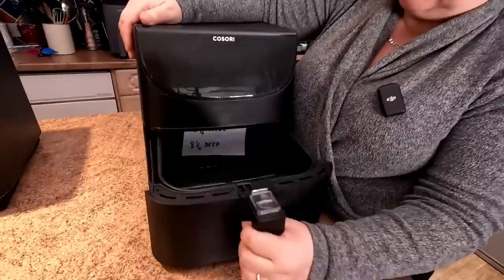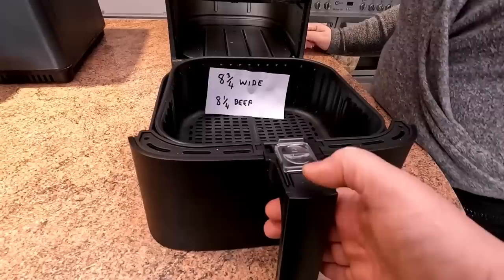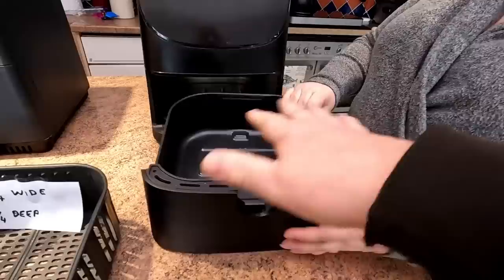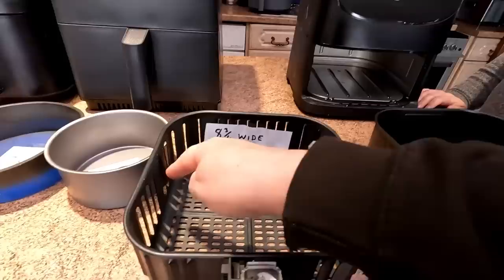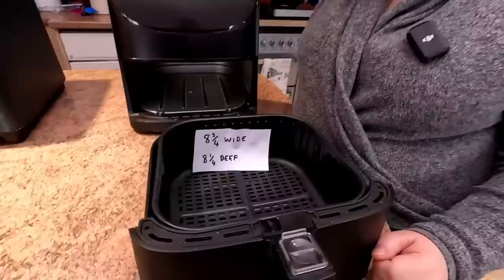This is the 5.5 litre Cosori XXL — this is a good one with a very big tray. We've had to go by the inner basket measurement. The handle does come off by pushing the safety lock and pressing the handle down, which removes the whole tray — mainly for cleaning. So we've based the measurement on the internal dimensions of the actual crisper tray itself, which is still an excellent size.